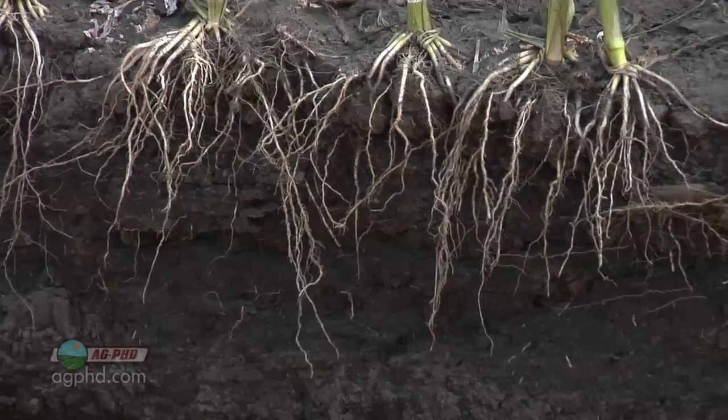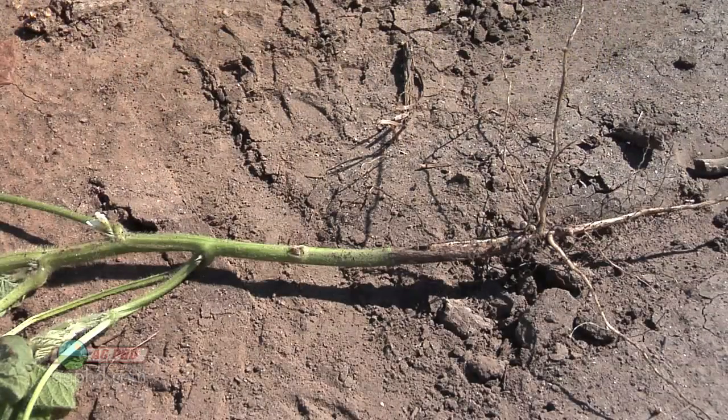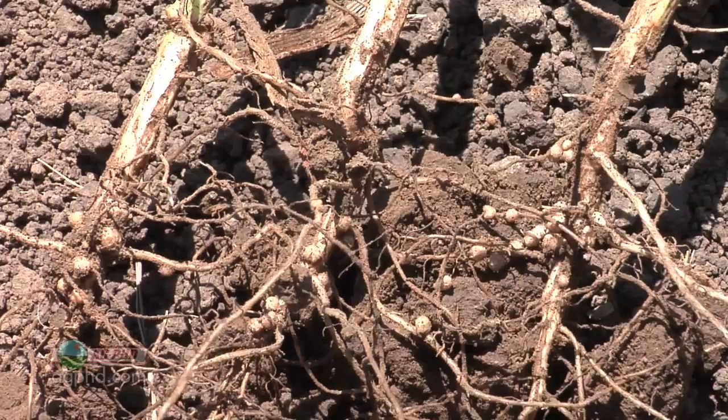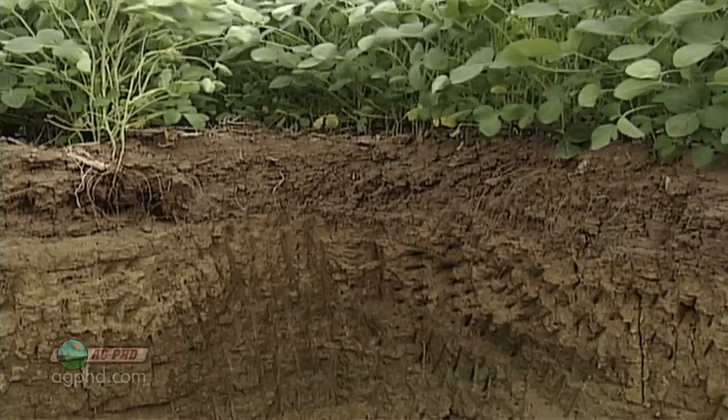When we talk about corn there's a pretty extensive root system that develops. With soybeans it's much less of a root system than it is with corn, so it's important that we protect those roots and also encourage other things in the soil to help those roots out. The soybean root is a lot more simple — it's a nice taproot going down with root hairs coming out.